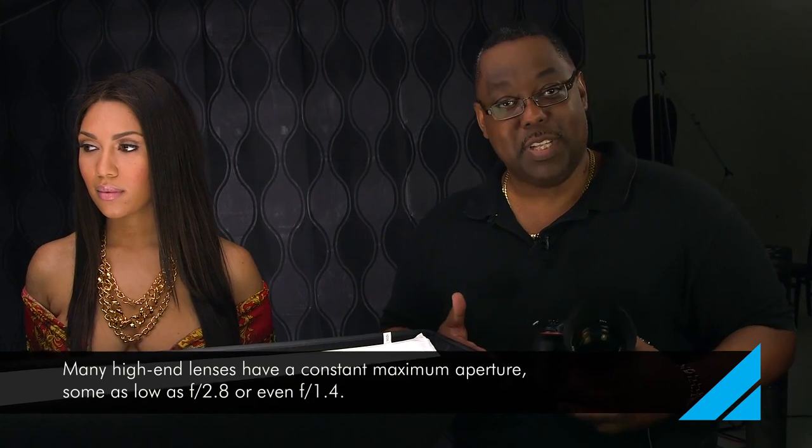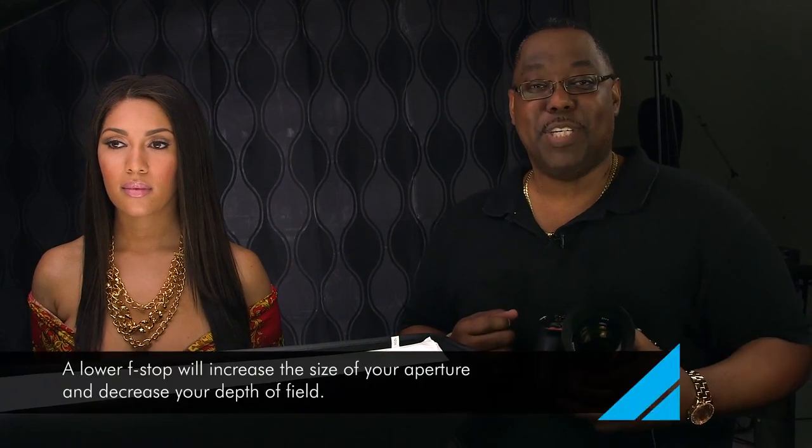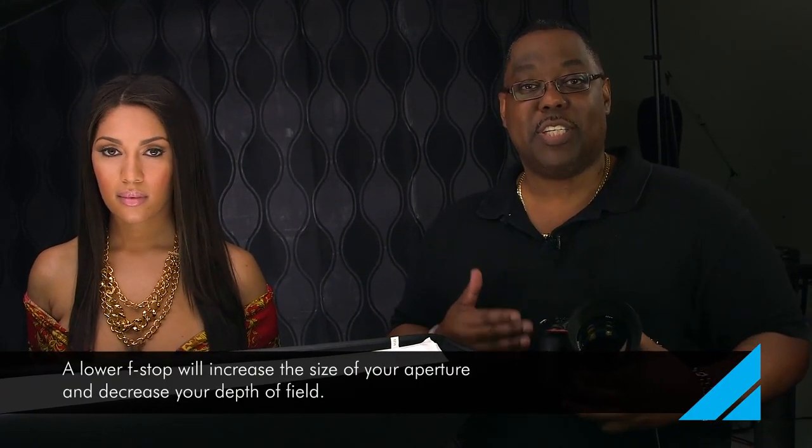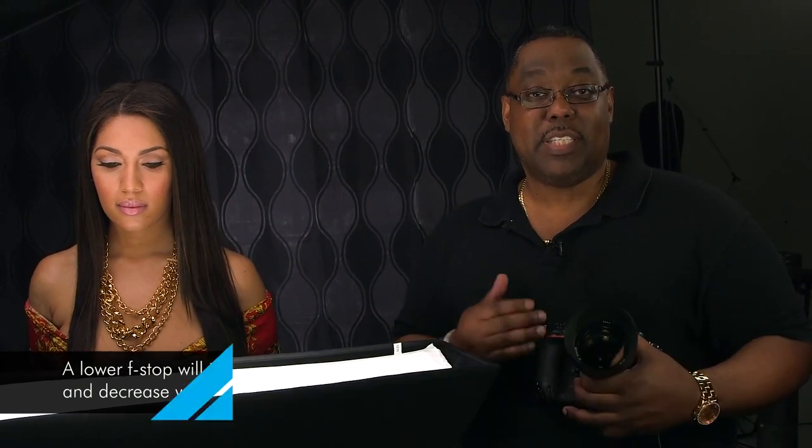Now those are the better lenses, and the question I get all the time is: why should I pay that much for a lens? This is one of the reasons. Not only do you get to shoot in a darker location, but you also get to control your depth of field better. So let's take a look at those shots.